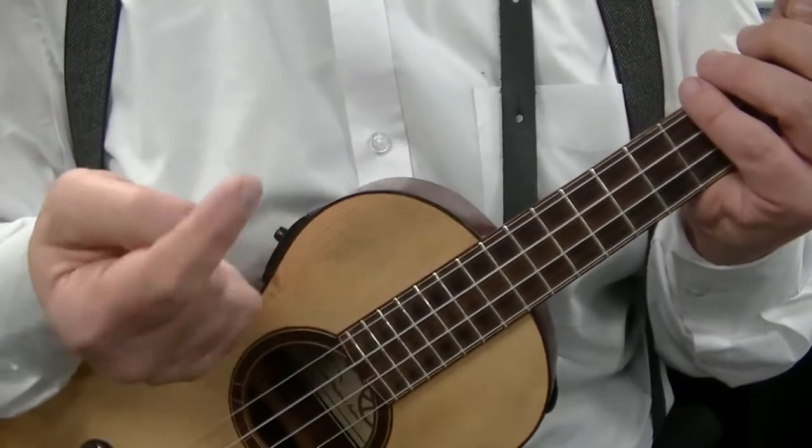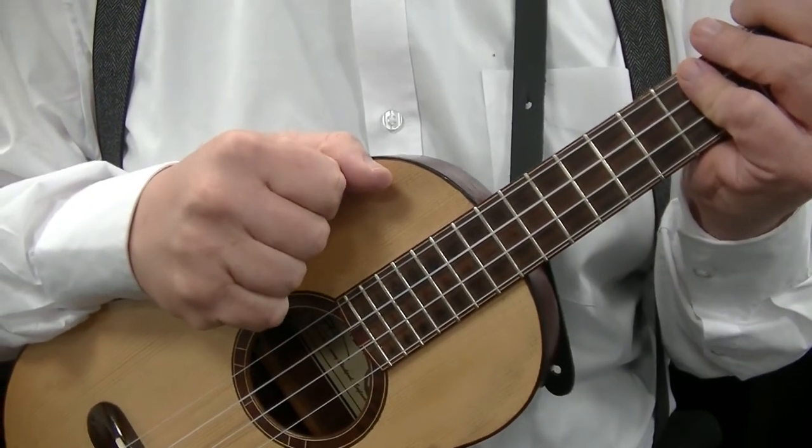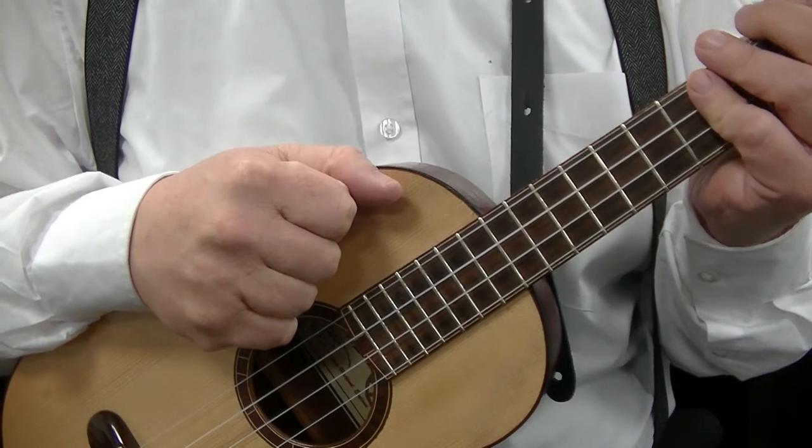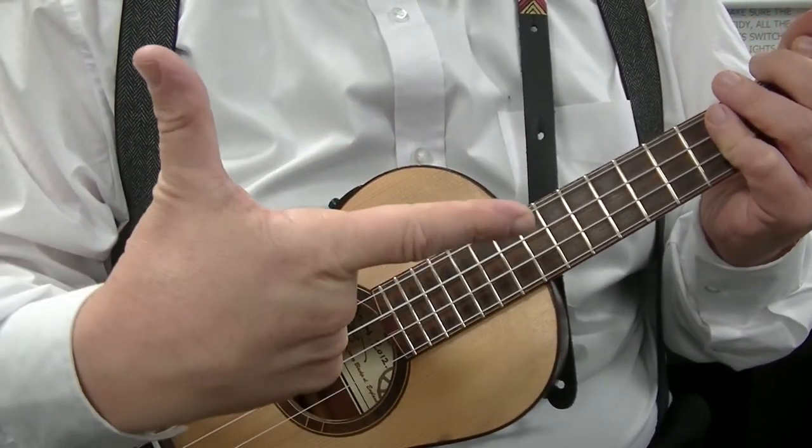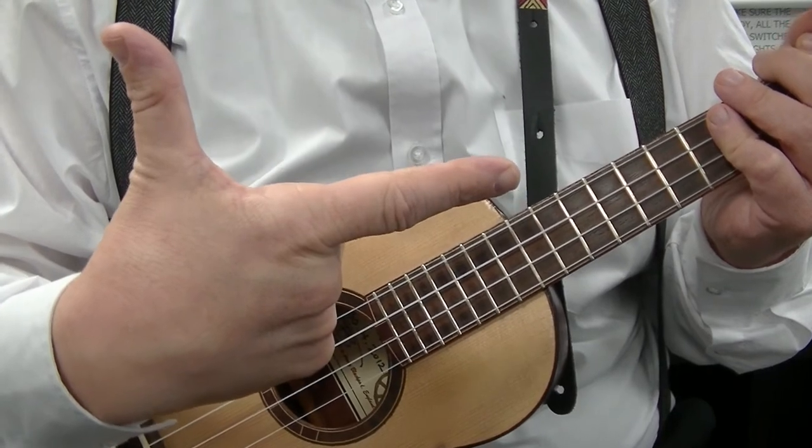As always, this is my version of the George Formby thumb roll. So let's get started. You can use the loser symbol or the gun symbol from when you were a child.